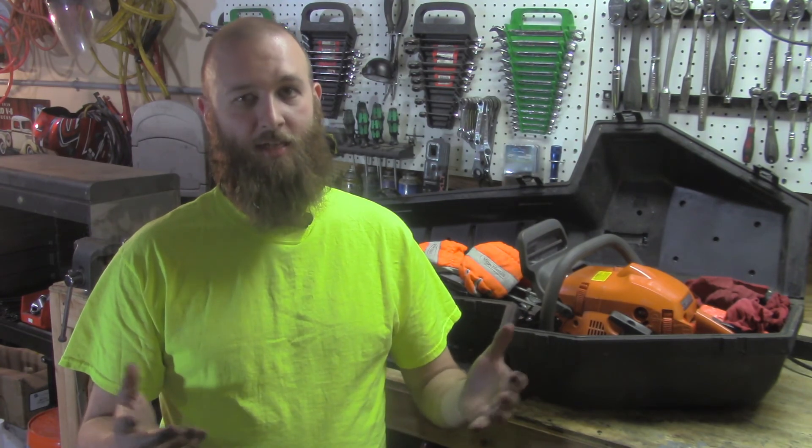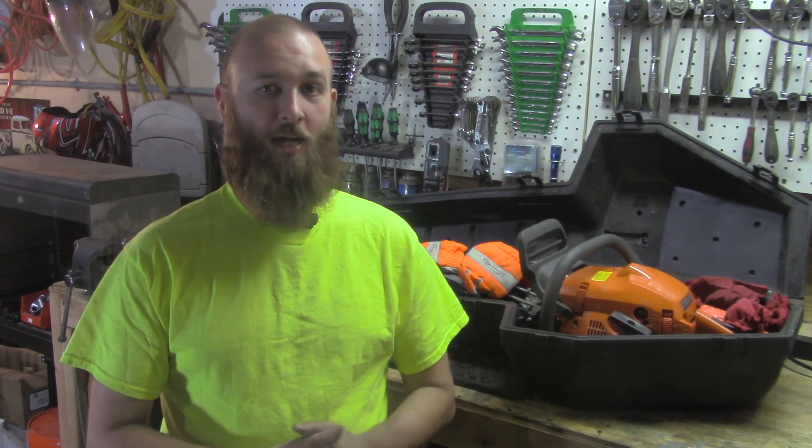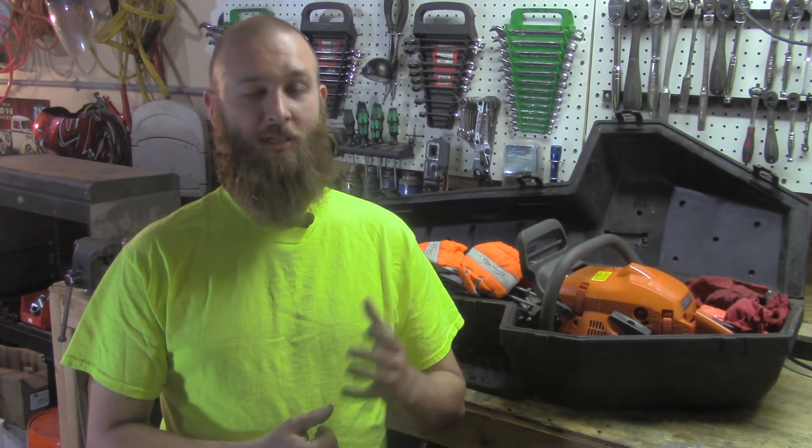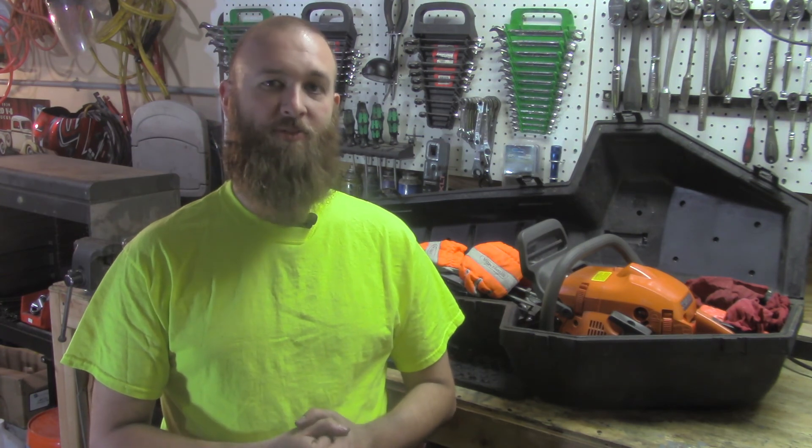Make sure the bar is cleaned and the groove is checked out. And like I said, the air filter is a commonly overlooked item. I hope this video helped - if you liked it please click like, comment, share, and subscribe. As always I can be found on Twitter at Getting Junk Done. Thanks for watching.